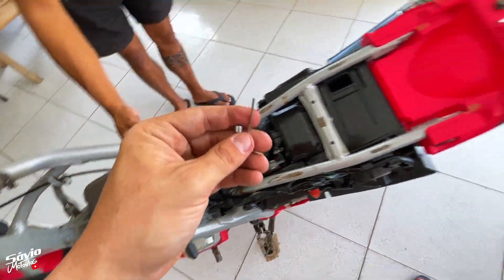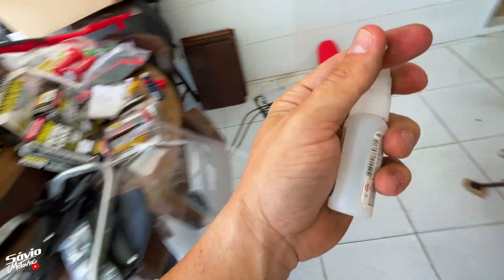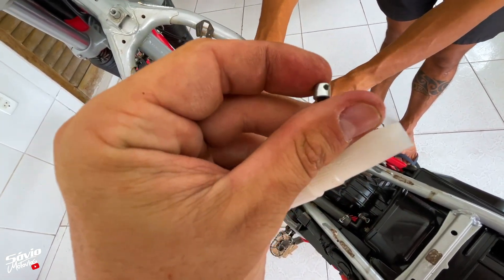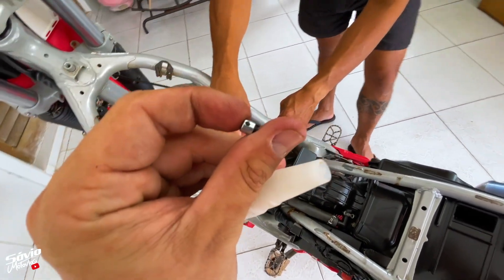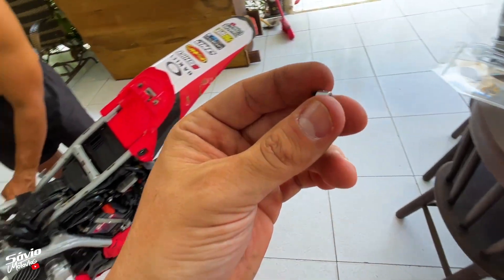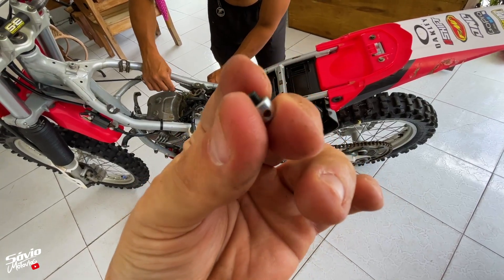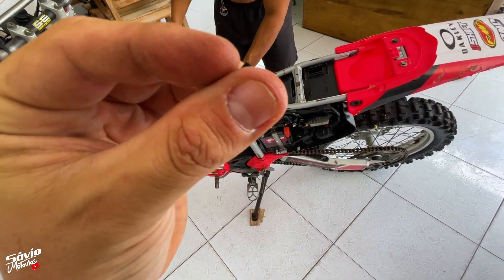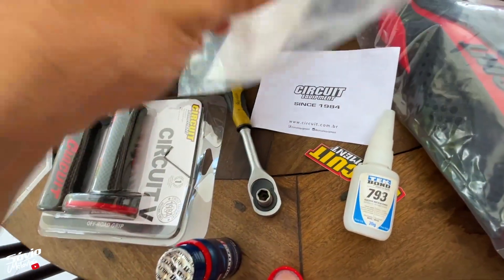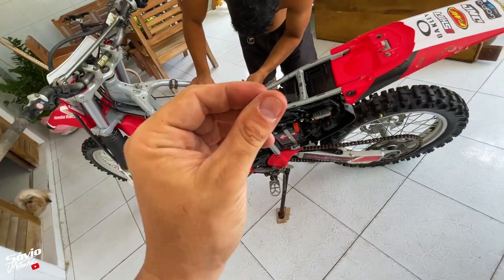Você vai ter que cortar o cabo do tamanho correto para a sua moto. E vou dar uma dica: quando colocarem esse quebra-galhinho no lugar, deem uns pinguinhos de cola Super Bond na rosca para evitar que, com a trepidação, com o tempo, isso solte e caia. Essa dica não vem no manual da Circuit, mas é uma dica de quem já passou por alguns problemas. Por precaução, é bom fazer isso. Vem uma chavinha também no kit para você usar.